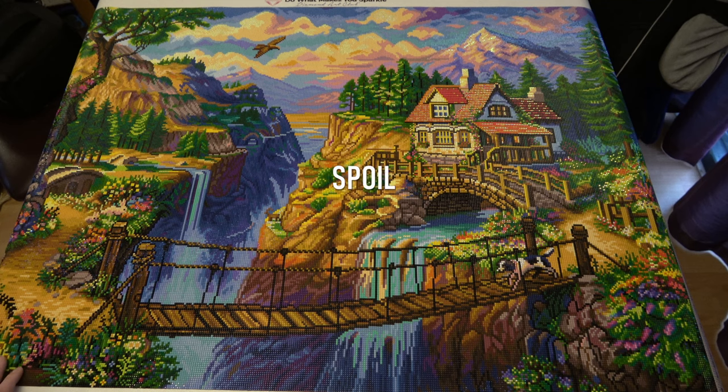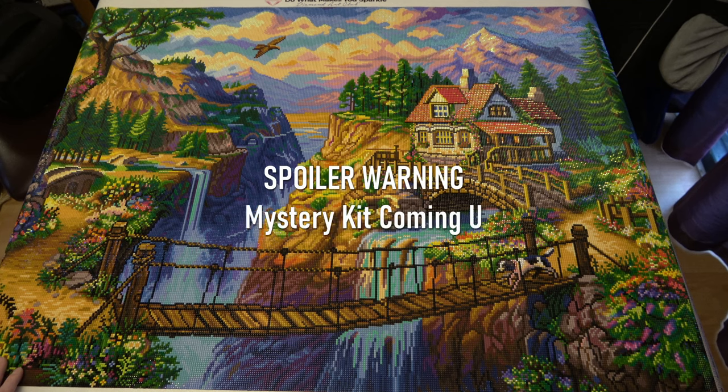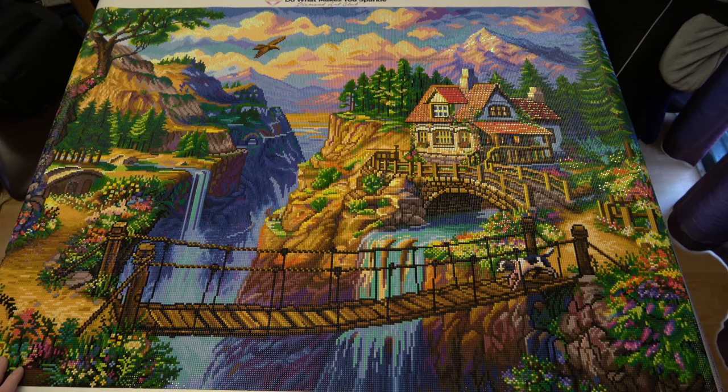Moving on to my last finish of this year — and this one is the only mystery kit. If you don't want to see it, look away now. What I'll be doing from this point is showing you the mystery kit and then panning over all the canvases in more detail.